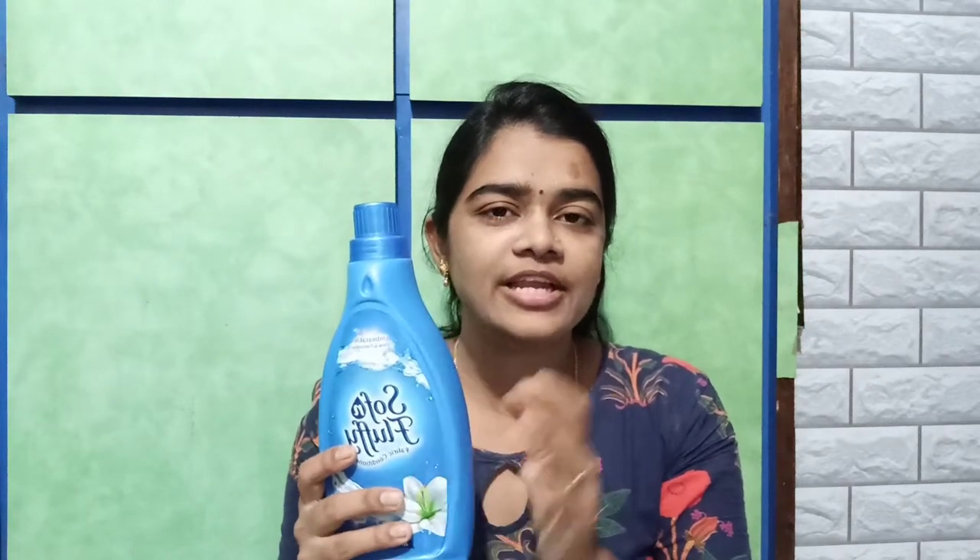We will use a liquid detergent to make this liquid detergent. I will show you how to do this. Let's get started!